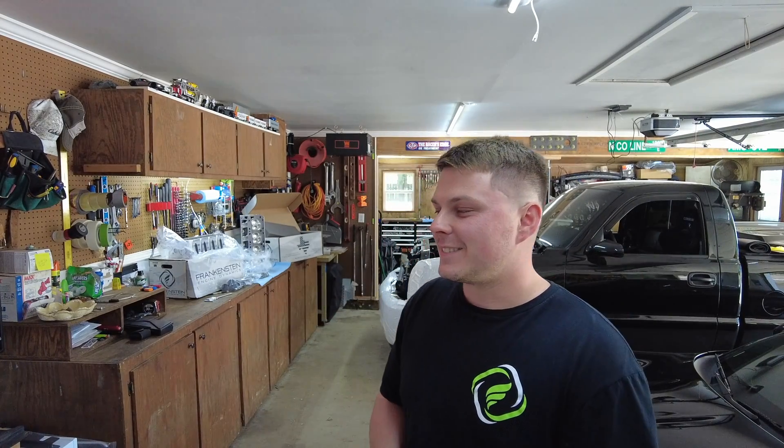Hopefully I don't blow this thing up — if I blow this up, I'm going to cry and take the truck to the junkyard. But not really. I appreciate you guys watching my videos. I hope I gave you some insight on Frankenstein's heads. I got the link for their website in the description below. A big thank you to Frankenstein — they did some great work on those heads and got them back to me within eight weeks. Thanks for watching, guys. Couldn't do this without you. Hope you guys are having a great day and I'll catch you in next week's video. Peace.